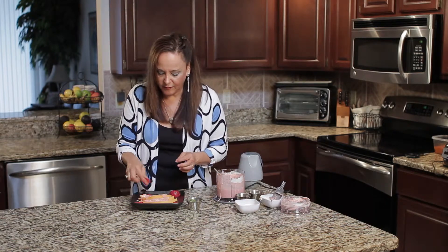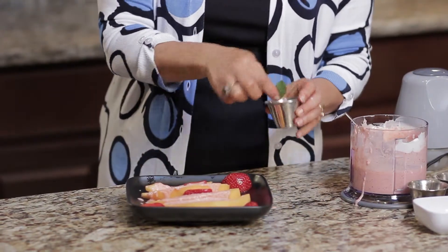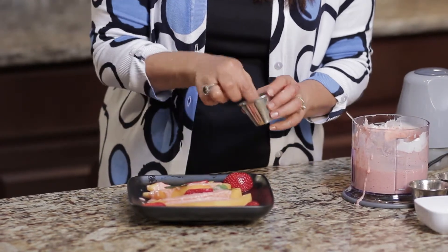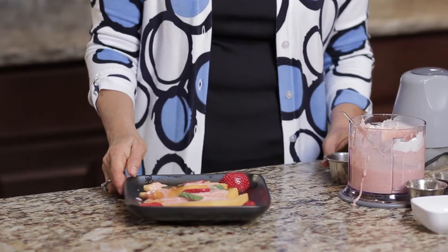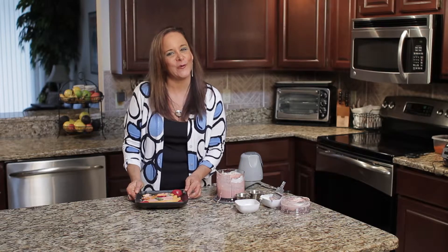Let's make it real pretty and garnish it with some of the strawberry and some mint leaves. This is a beautiful and appetizing breakfast or for brunch. I'm Dr. Linda Joy Rose, and this has been a strawberry yogurt dressing.